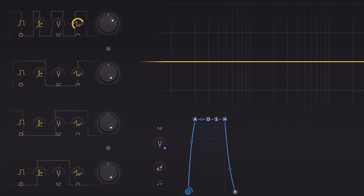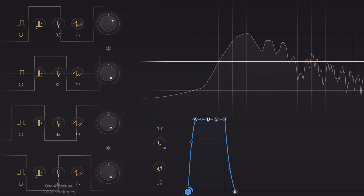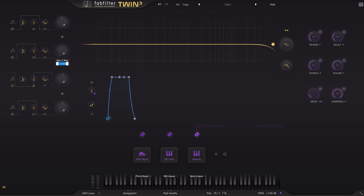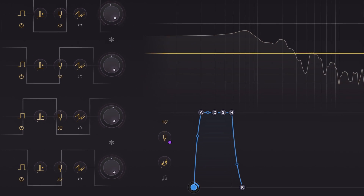Adding even one oscillator already thickens the overall sound. You hear that there's already interaction, phasing, and oscillating happening. With 4 it's even more of course. Simply changing the panning of these 4 and tuning will give you an already thick-sounding basic synth sound.